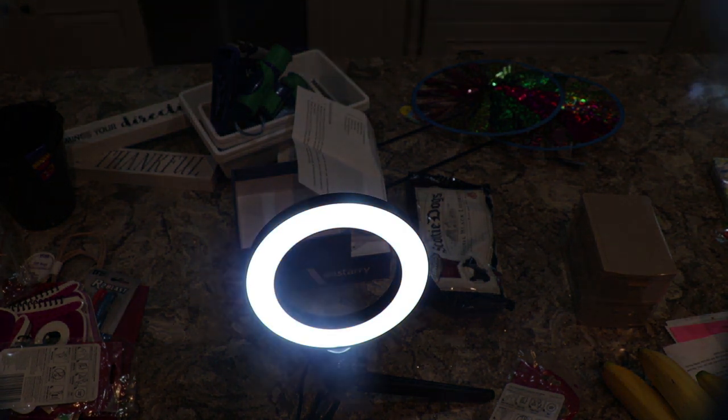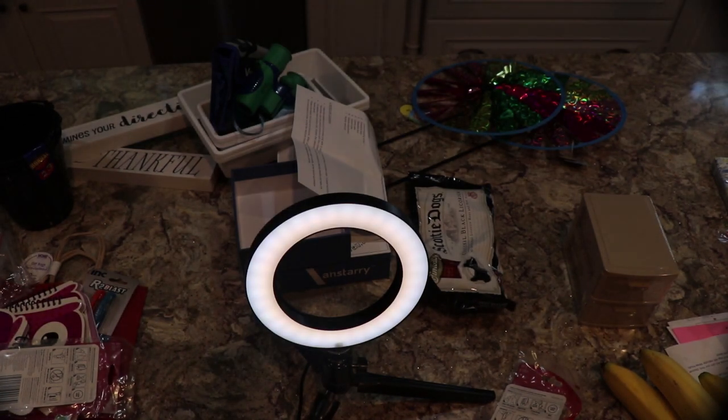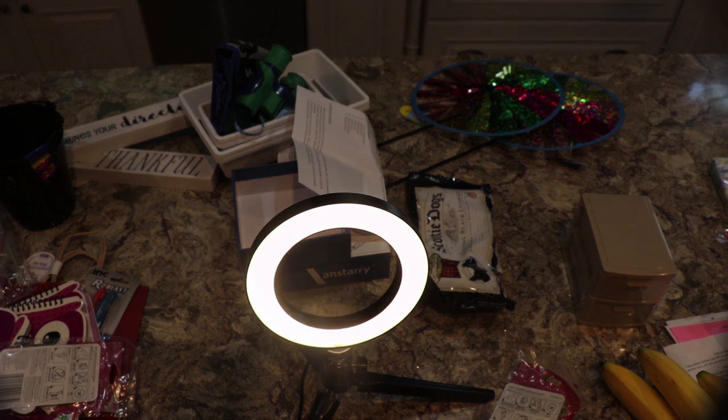The first button changes the color temperature. There are three different settings on the light color temperature, and then we have brightness. You can level it down or up with these up and down arrows, and each color temperature has its own brightness adjustment.